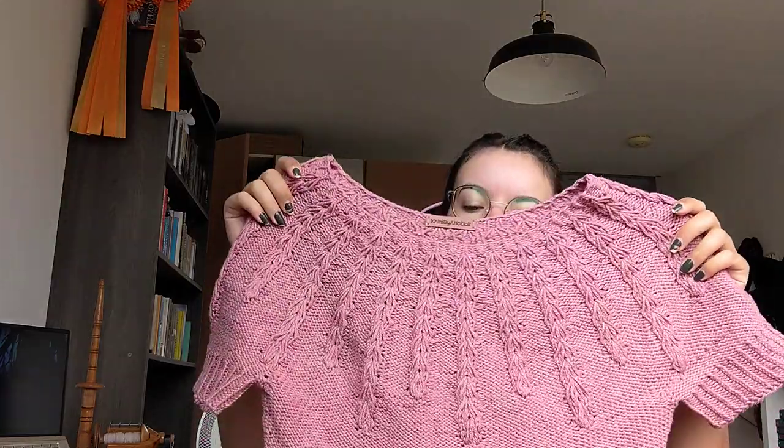I knit this in Rowan Cotton Cashmere. It was nice to knit with, but I feel like you don't notice that much of the cashmere — it's only like 10%. So it's not really worth the extra price. It mainly just feels like cotton. It's a little bit soft, but mainly cotton. I'd maybe just get 100% cotton yarn next time.